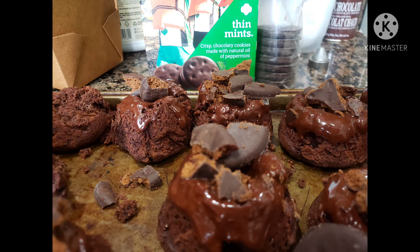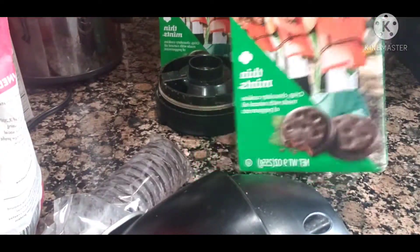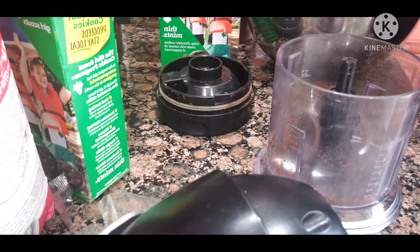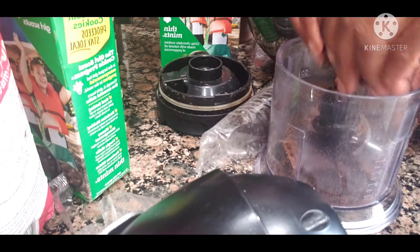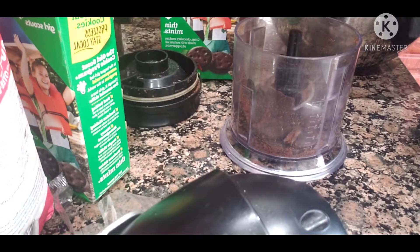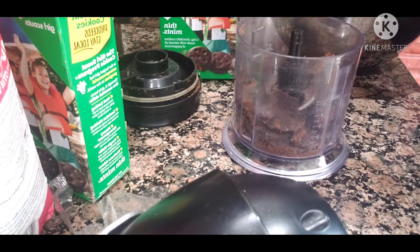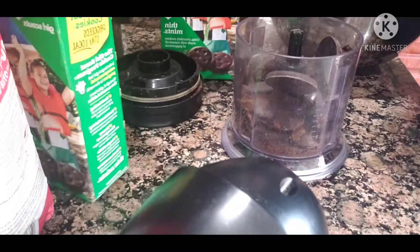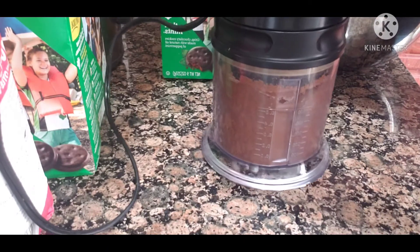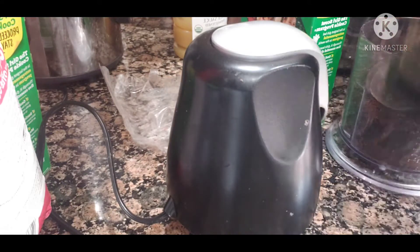Mini chocolate thin mint cakes — here we go. You take about two sleeves, so that's one box of Girl Scout cookies, and you blend them up in the Ninja. I don't have a food processor right now and the Ninja does a really good job. With two sleeves of thin mints you get about a little over a cup and a half. I wound up grinding up three sleeves of cookies, which gives me more like two cups of ground cookies.